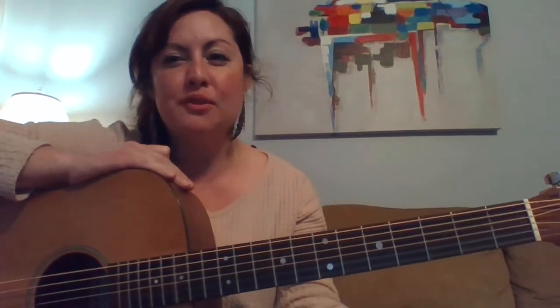Alright guys, I hope that helps you along with your journey of learning 'She'll Be Coming Round the Mountain.' We'll talk soon — everybody have a great day, have fun playing music, and keep the music going.